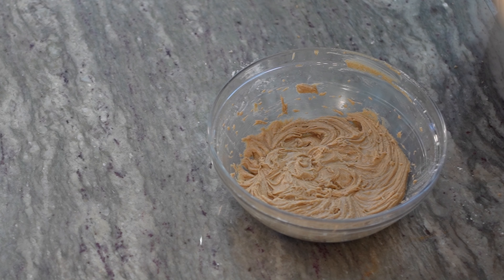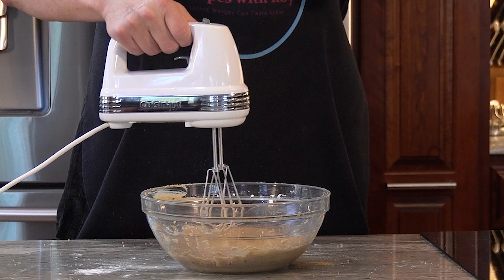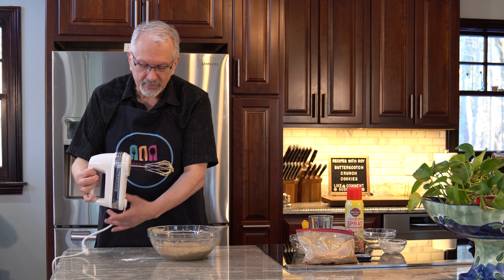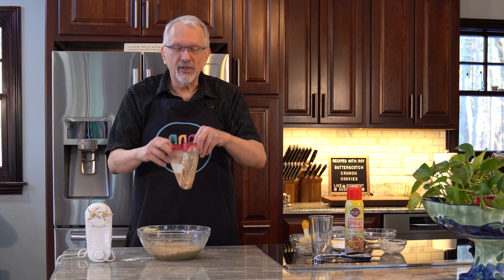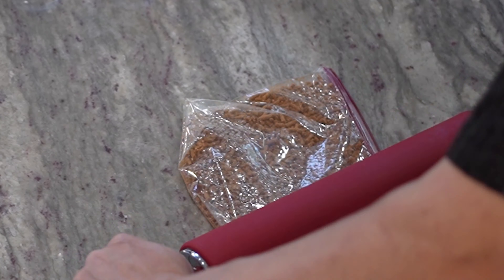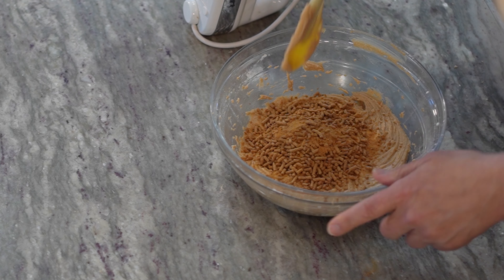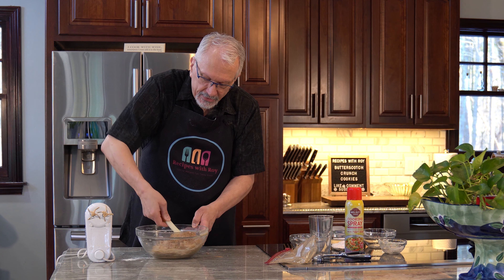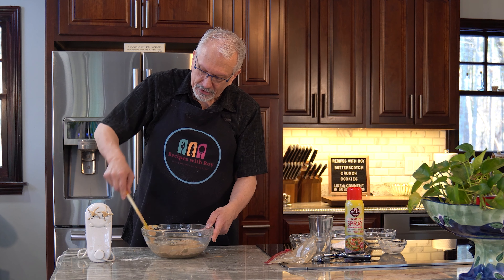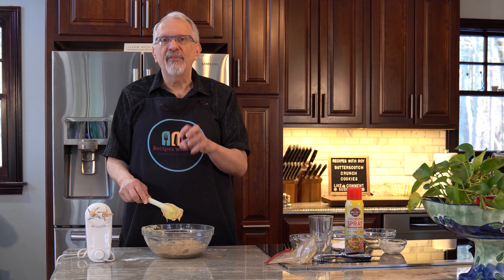Whenever I'm mixing something like this and a lot of the batter gets stuck to the beaters, I start to pull it up and let anything on the beaters splatter off to the sides, then turn it off so it comes out as clean as possible. Now I'm going to add in the Fiber One cereal that I crushed up — I just beat it and rolled over it with a rolling pin. You don't have to get too fine; just break up some of the bigger pieces. Stir it through to get those cereal bits incorporated.